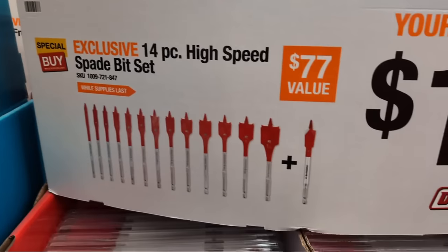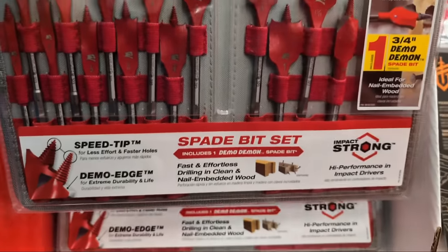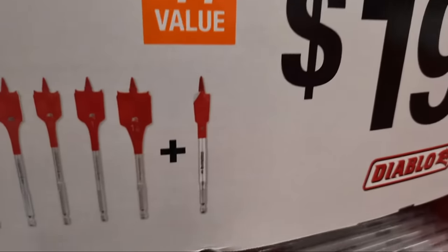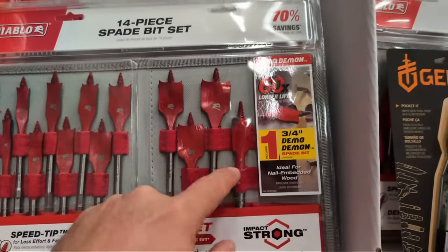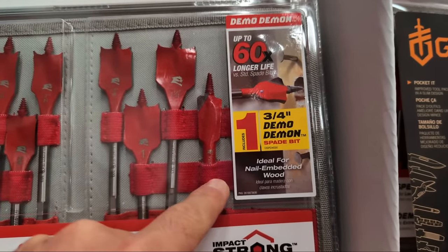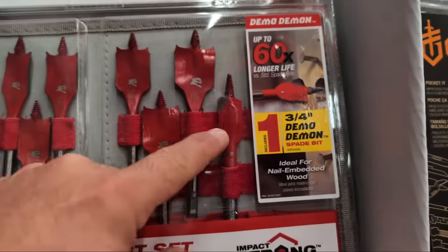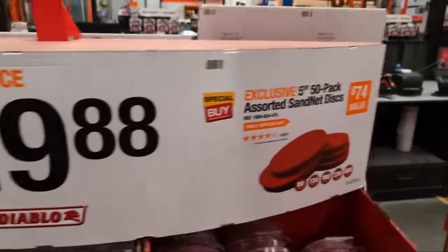From Diablo, they have 14-piece spade bit sets — their Speed Demons — for the holiday shopping season. What I love about these kits is they go above half an inch in size, all the way up to an inch and an eighth, which is hard to find because those bits cost a lot. They're also throwing in an additional three-quarter-inch Demo Demon spade bit, which is made to cut through wood that may have nails in it — instead of dulling out like a traditional spade bit, it cuts through those nails, giving you more life. All of this is $19.88.